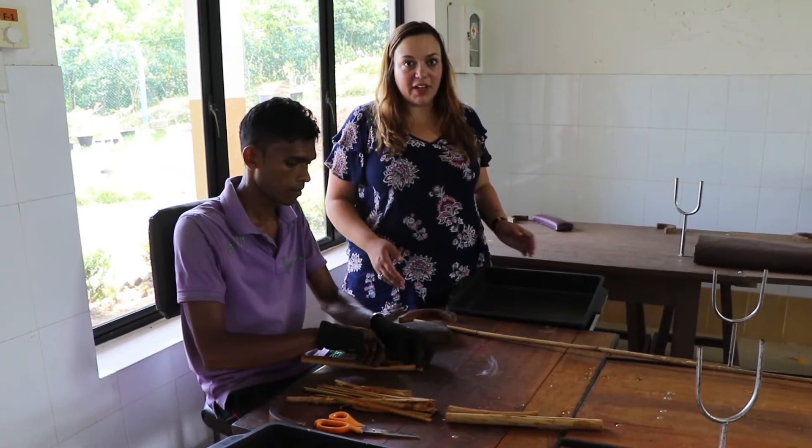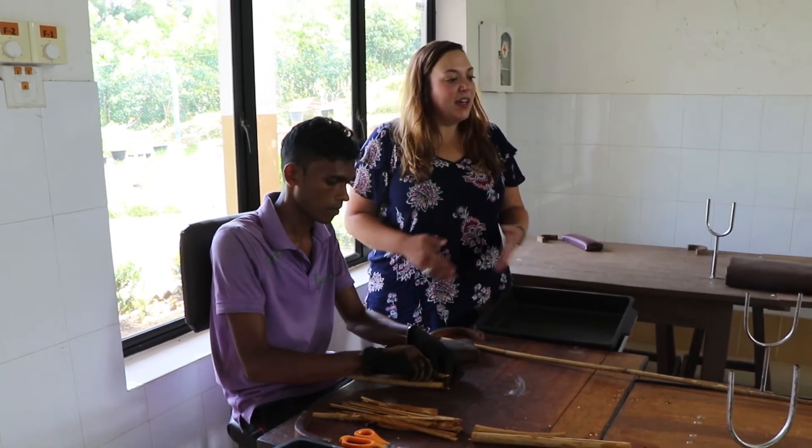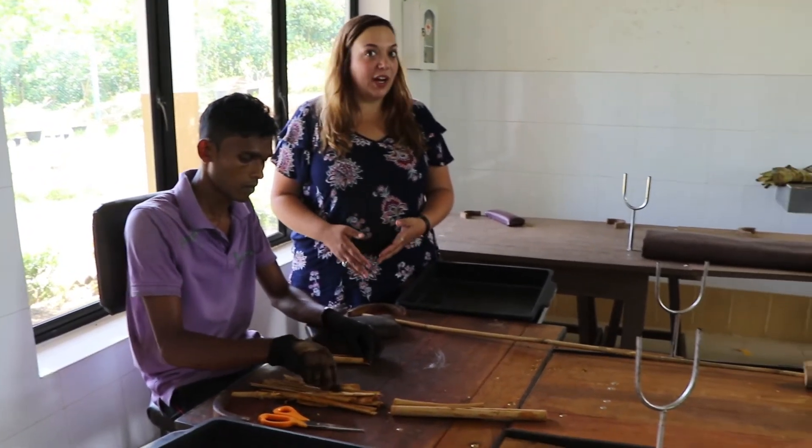Now that the cinnamon bark has been cut, it's going to be made into a quill. The standard length for a quill is 105 centimetres.